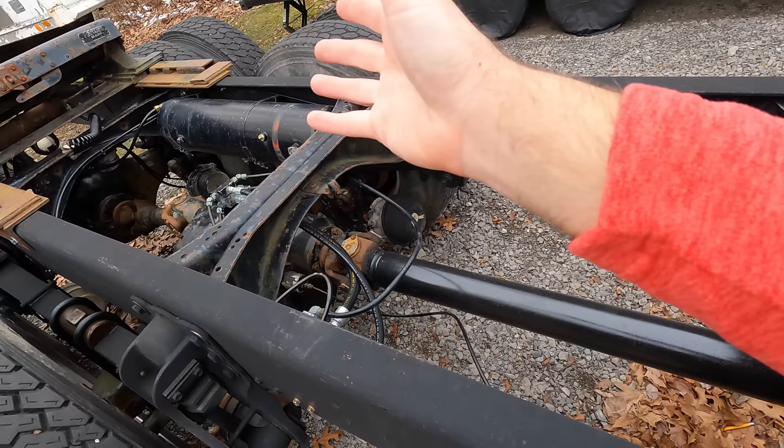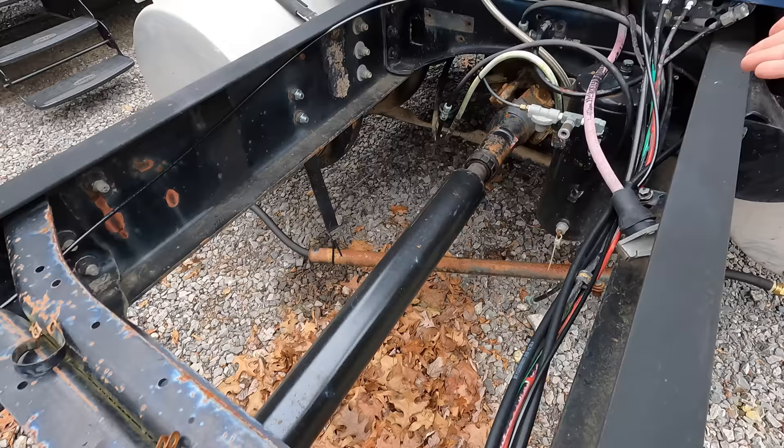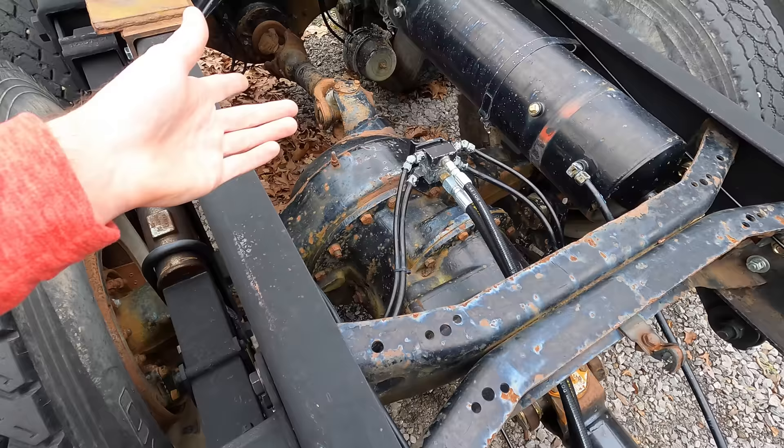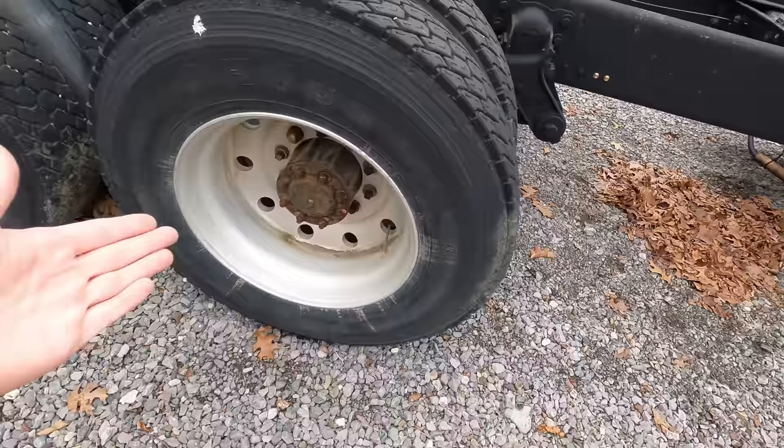Once we extended the axles, none of the airlines fit. The air tanks were originally down here when we got the truck, which was incorrect. When we extended the frame, we got the air tanks back to where they belong, and then had to extend all the airlines — it's just like chasing fixes. These are all brand-new lines for the air brakes. Also, a lot of you guys pointed out that the drive shaft is out of phase, so we've got to correct that issue.